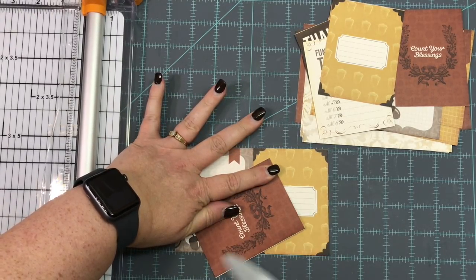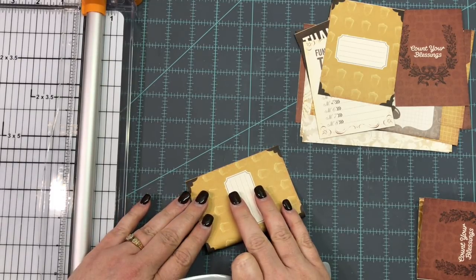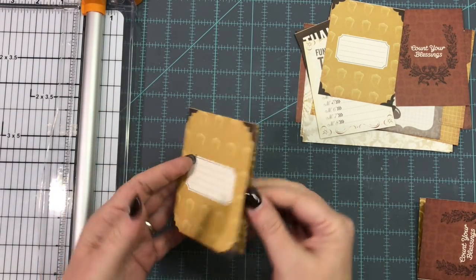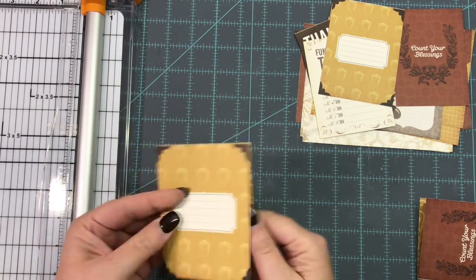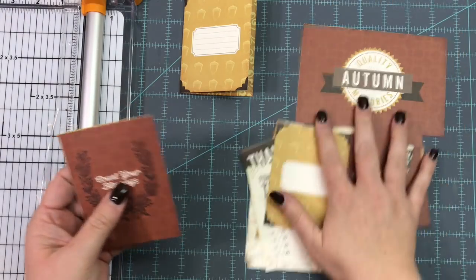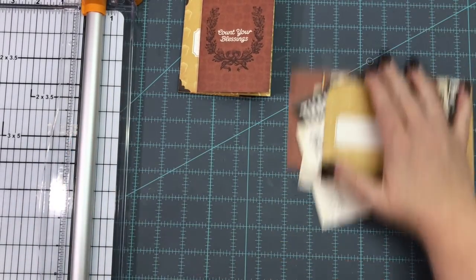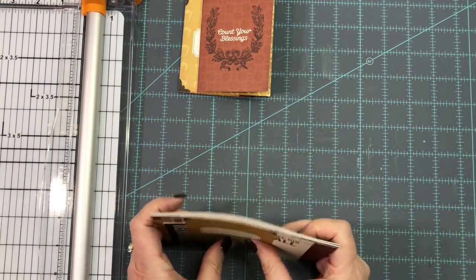I'm folding each one over and creasing it down the middle on both. So instead of cutting the three-by-four cards apart, I left them together and now you have this little booklet — journaling on one side, the other side, and whatever you add to the middle. Two little booklets that you can put in a pocket of a journal, where you can list things to do during your fall festivities.